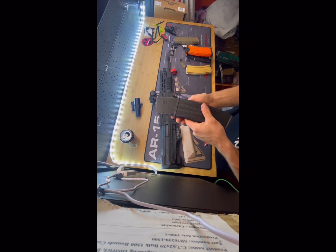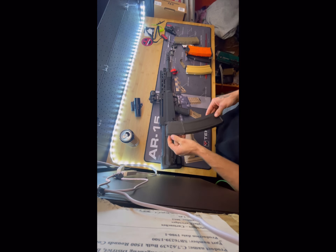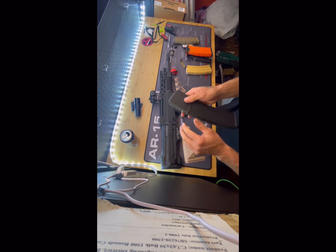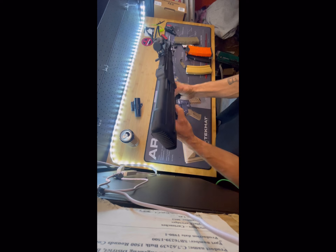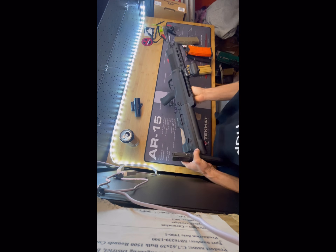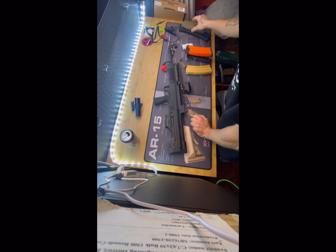The Pro-mag roller mag — when it came it would not go in, it was super tight because it was too wide. All you really have to do on the polymer ones is just file that back piece down and then it'll go in and drop free. That's all you really need to do for certain mags that won't fit in the Type 97.